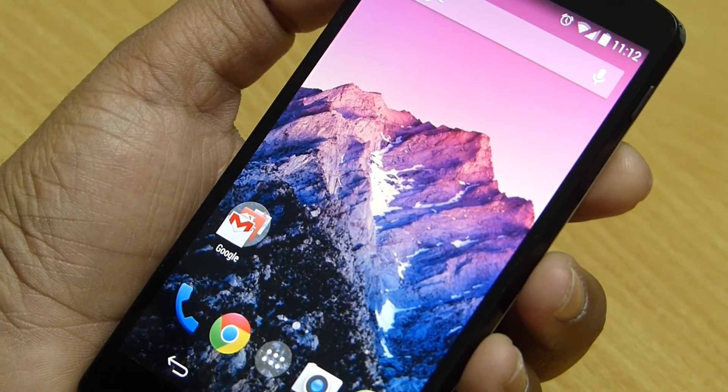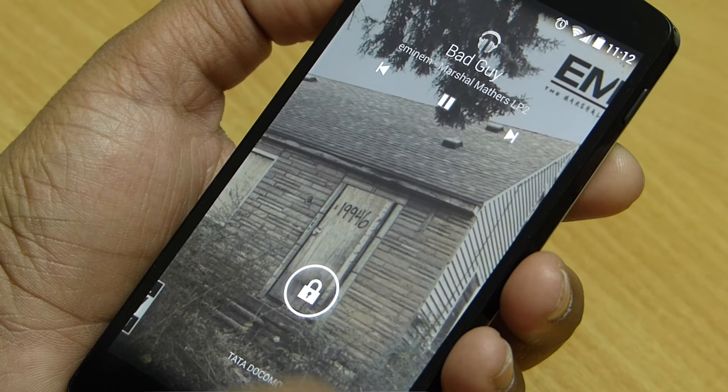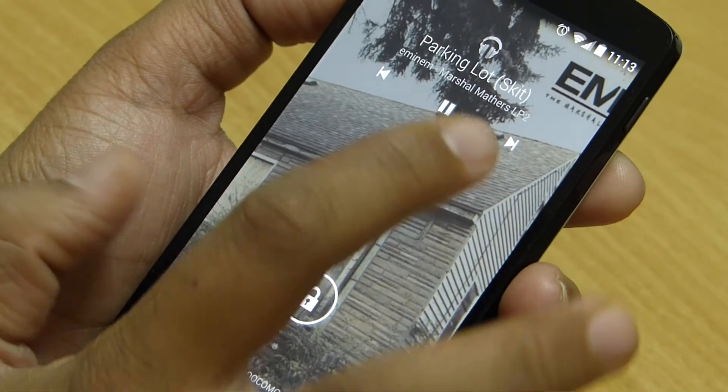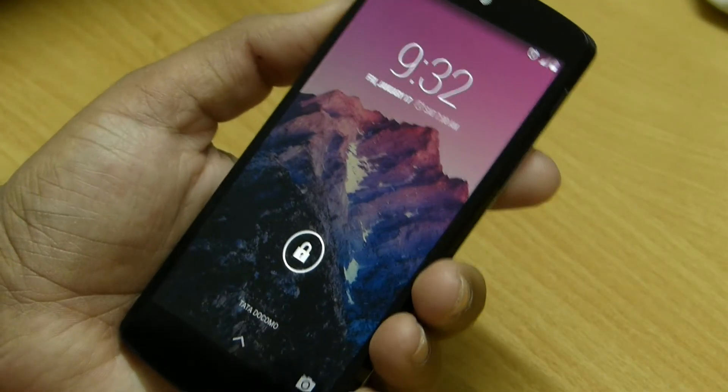Now taking a look at the lock screen: you can add widgets to the lock screen by swiping to the left. Also you can directly change songs from here without any need to unlock the screen, which is a very good addition for music lovers. At the bottom of the lock screen there is a camera icon which, when swiped to the right, opens the camera app.